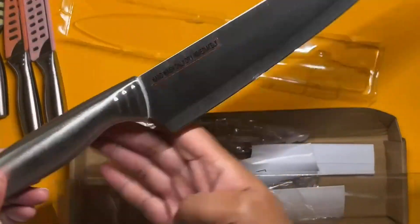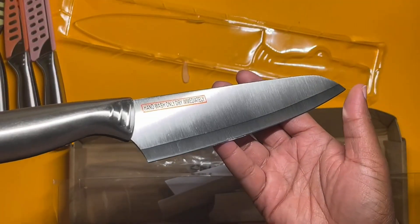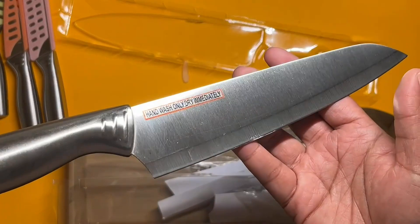But for what it is, daily use, it's not bad at all. I like them a lot, and I like the colors of the different covers that they come in. Hope this helps.